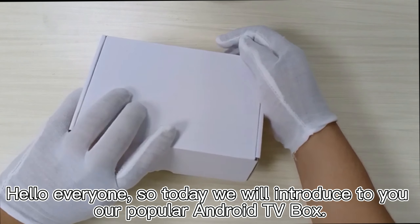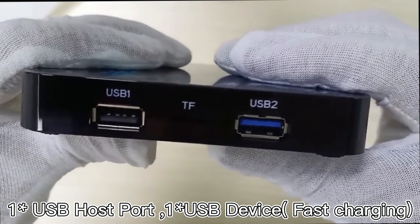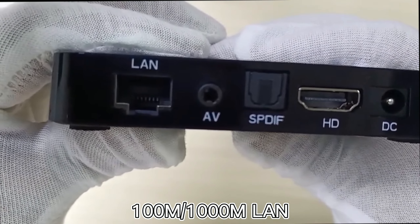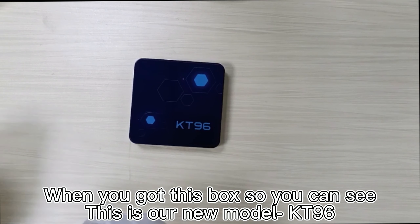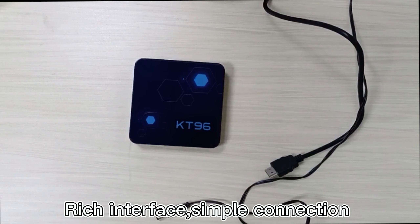Hello everyone. Today we will introduce our popular Android TV box. It features one USB host port, one USB device port, USB 2 fast charging, 100M Ethernet, and one sustained port. This is our new model, the KT96, with a rich interface and simple connection.